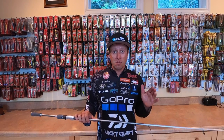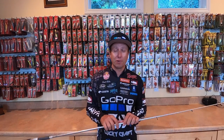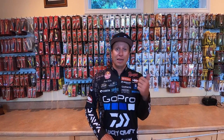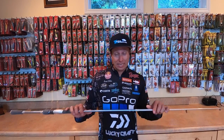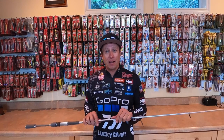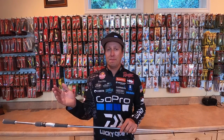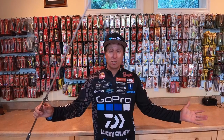But this really is the multi-purpose spinning rod. I used to carry a bunch of rods in different actions — a medium light, a medium, a medium heavy, and a heavy. I designed this rod originally for drop shot, but because it's a medium action rod, it's right in the middle. It's that broad spectrum rod. You can do so many things with it.